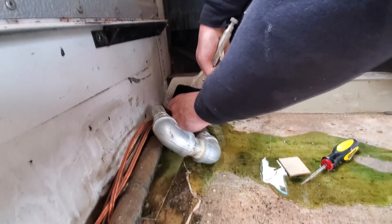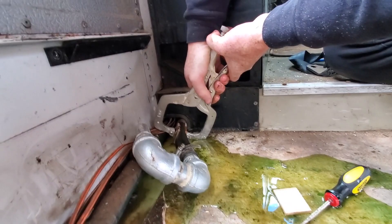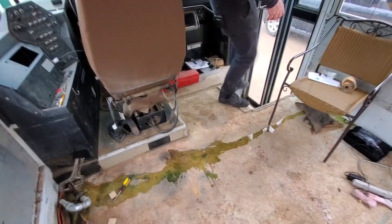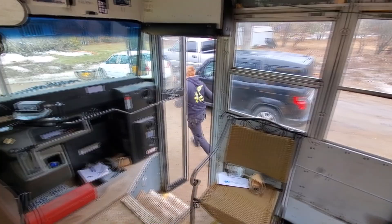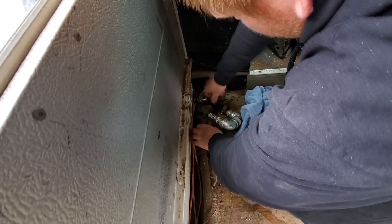I must have had it perfect the first time, because nothing came on. I need absorbance! I'm just going to commit to the second one — we're not even going to clamp it off here. What's done is done.